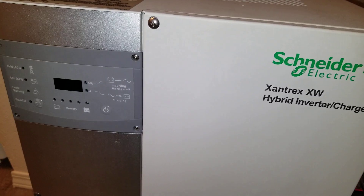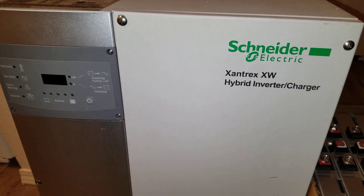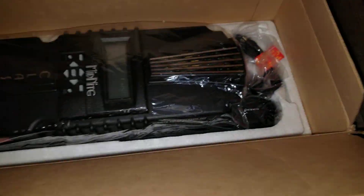The inverter charger puts out six kilowatts — six thousand watts at 48 volts. And here is the Midnight Classic 200, which takes up to 200 volts of solar input.